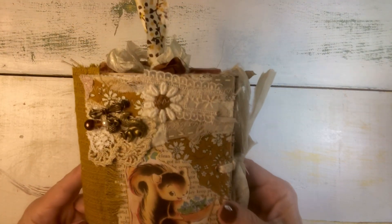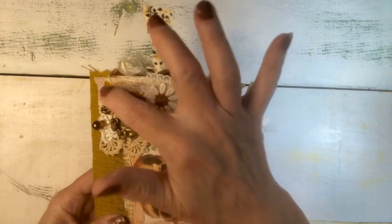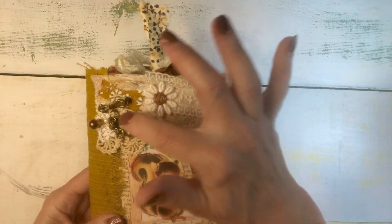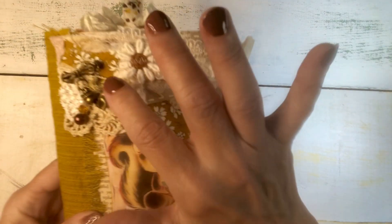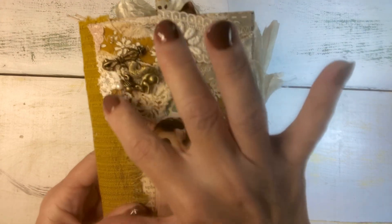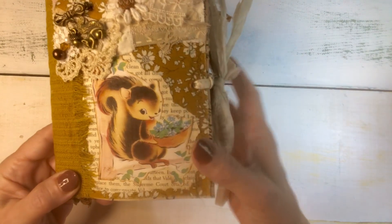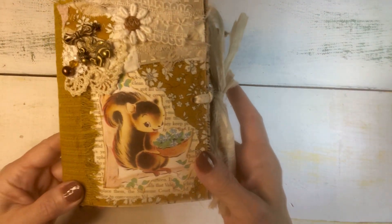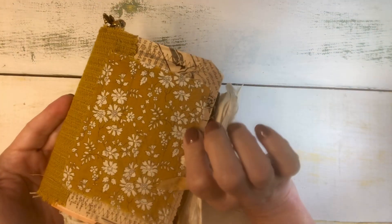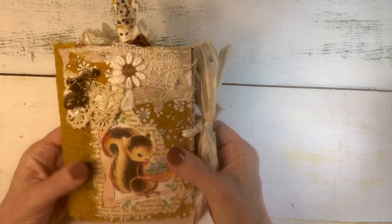It's a lot like the little owl journal that I just did but with a few little differences. I made this little snippet for the top of it and added a little pin with a little squirrel charm, an acorn, and a little trio of beads, and put this little vintage squirrel image on it with some Liberty of London fabric and vintage bark cloth. It is a little cutie size paper bag journal.